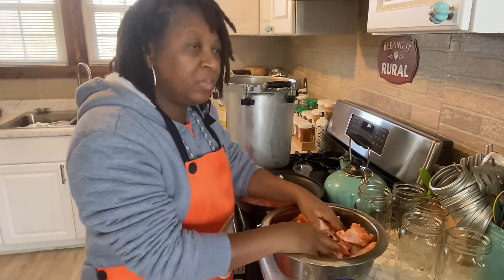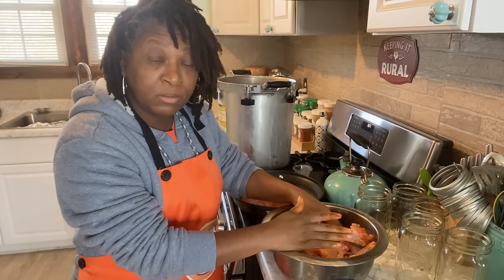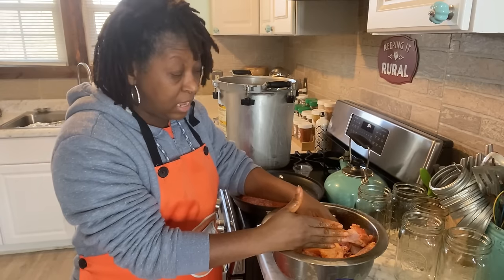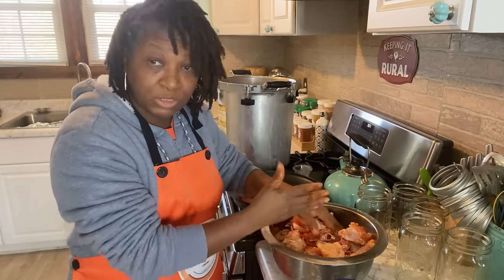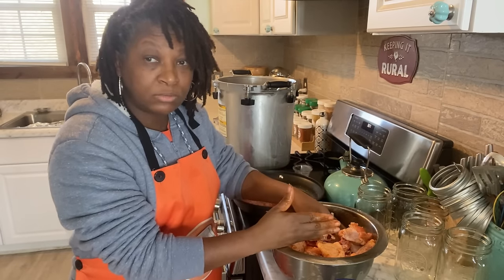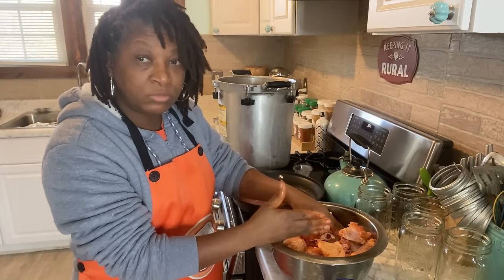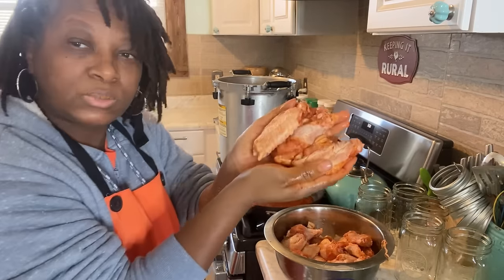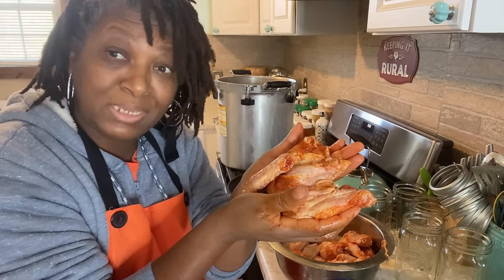This is about six pounds of wings. This recipe is good for five to six pounds of wings. Now I am doubling, even tripling this recipe so that I can get a canner full of wings. So this one recipe is good for about five to six pounds of wings. You're going to have the sauce on, but these babies need to be seasoned.